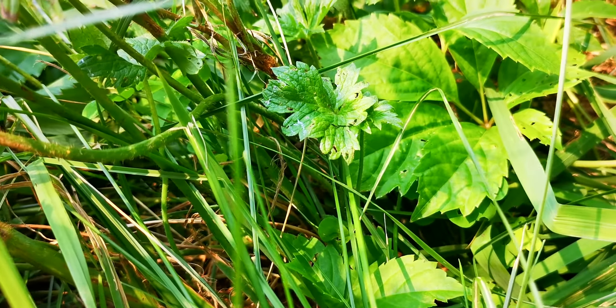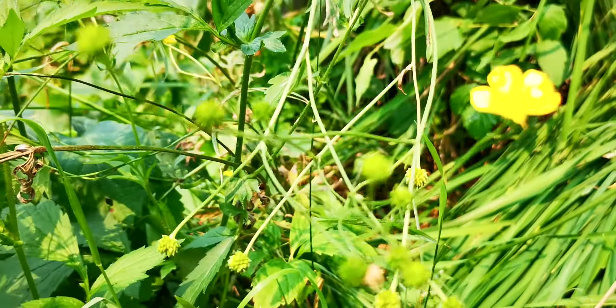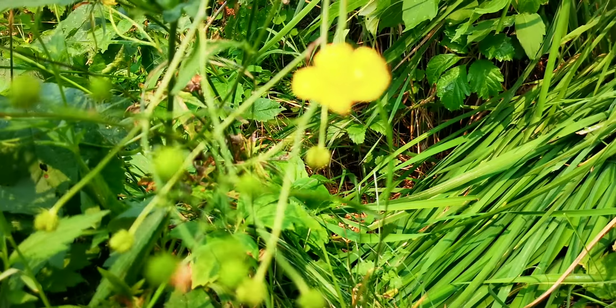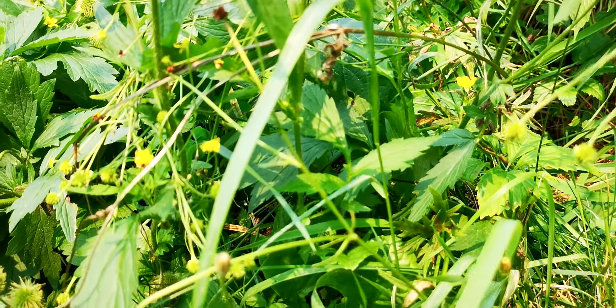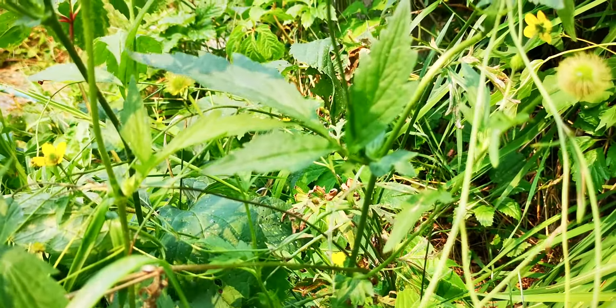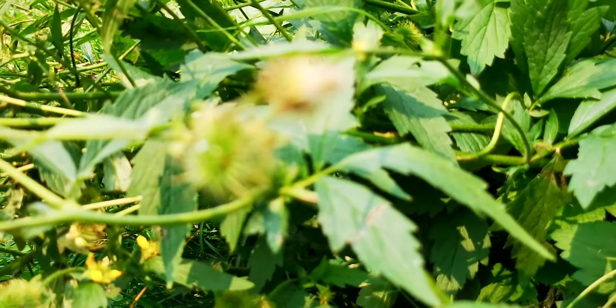There's a buttercup leaf right there. There's a spider and it's disturbing. And then there's the Avens leaves at the top of the plant.